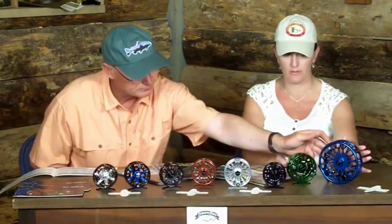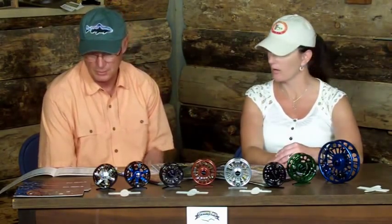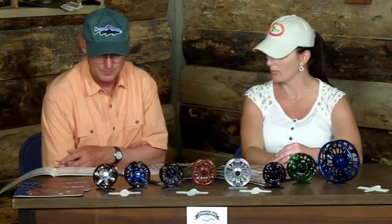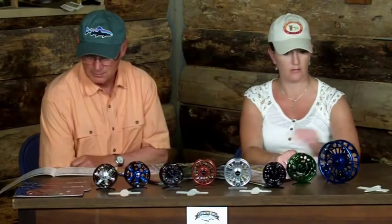This reel is the only one available in blue — what we call the tournament series is only available in the blue color. It's the only reel available in blue. But it does also come in black.